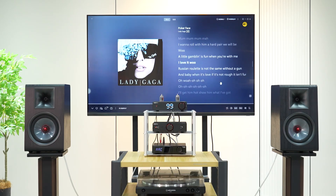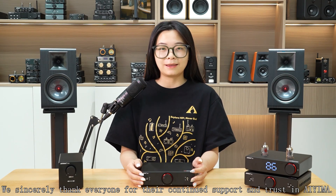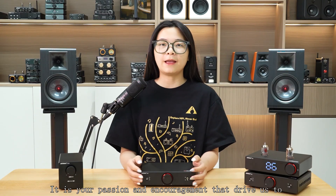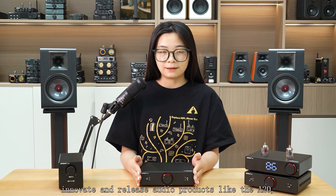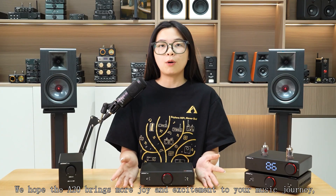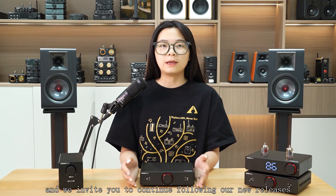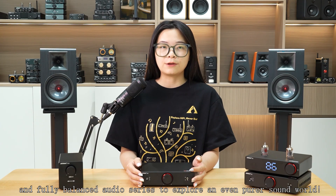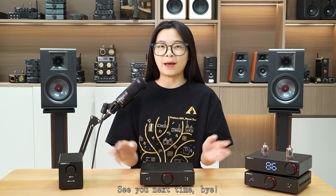We sincerely thank everyone for their continued support and trust in AIMA. It's your passion and encouragement that drive us to innovate and release audio products like the A20, combining professional performance with high fidelity. We hope the A20 brings more joy and excitement to your music journey, and we invite you to continue following our new releases and the fully balanced audio series to explore an even purer sound world. See you next time. Bye!